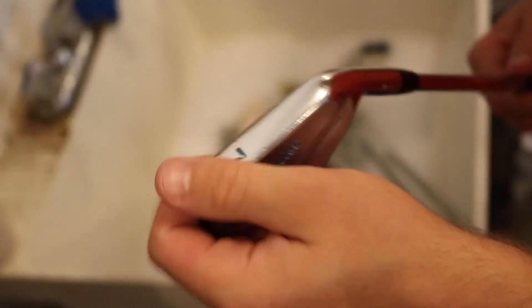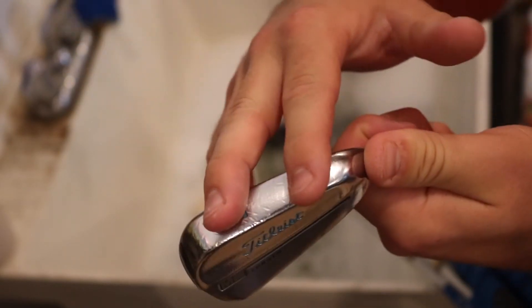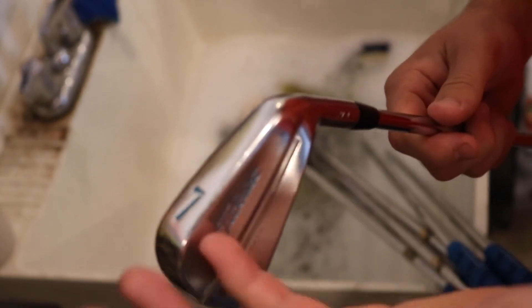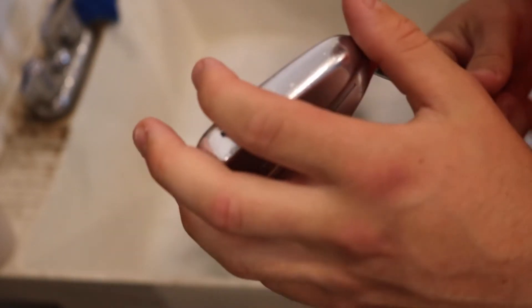You can see my irons are paint filled here, and the paint fill is kind of coming out on this iron. So I'm going to be making a video on how to paint fill. I have an older one on my channel and I'm going to be making a new one — I'll put the link somewhere so you can go check that out. It probably won't be up until about a week after I post this, but go check that out if it's there.